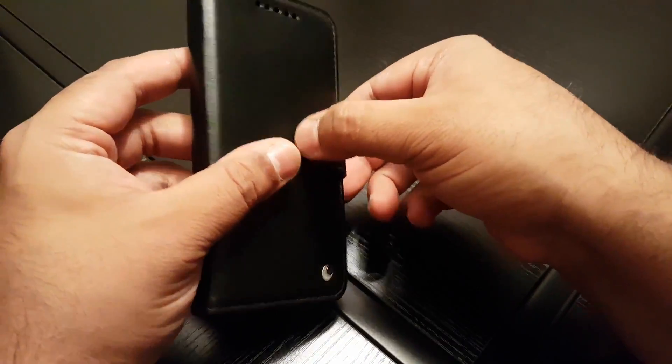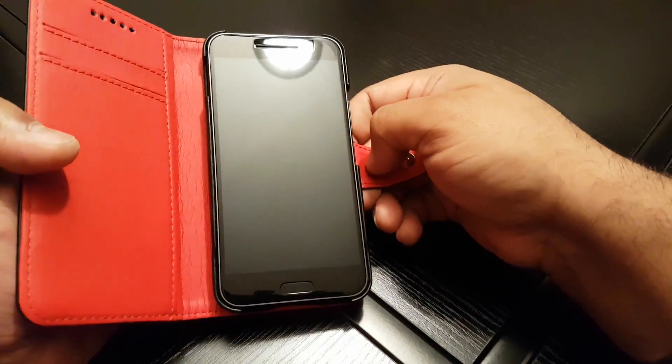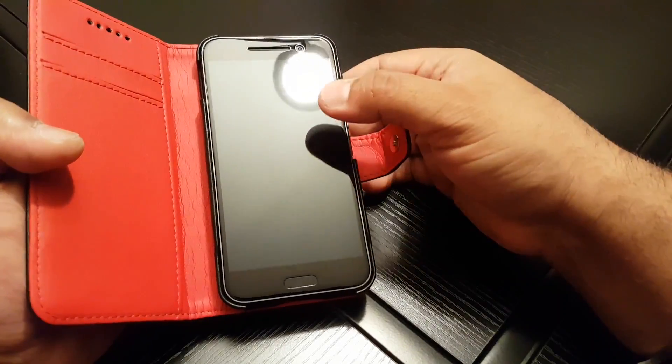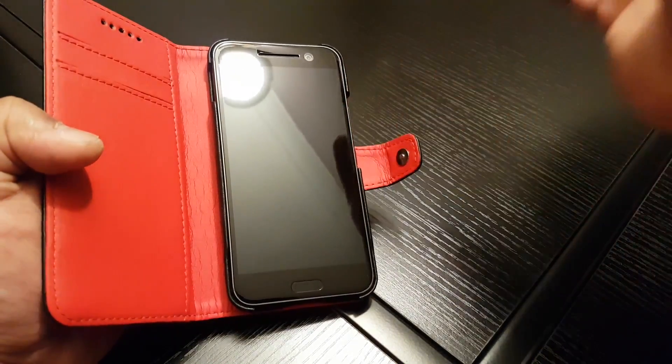I'll also be doing a review of the screen protector I'm using on my HTC 10 from Incipio, so check that out. I've got loads of reviews at the moment — I'm swamped. Anyway guys, take care and I'll see you all again soon. Bye for now.